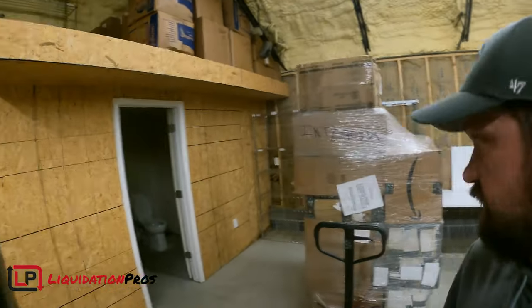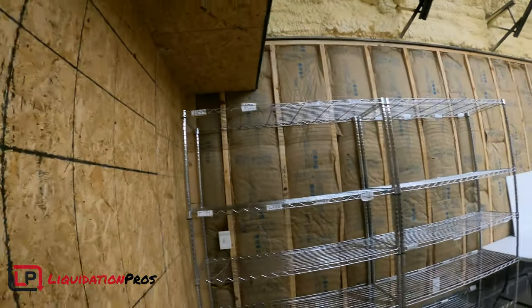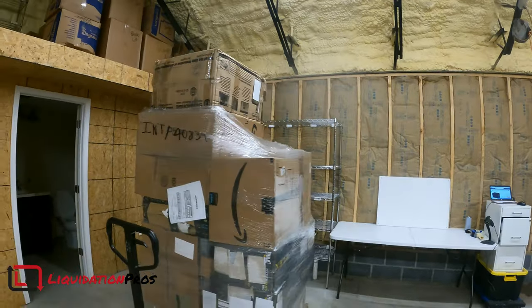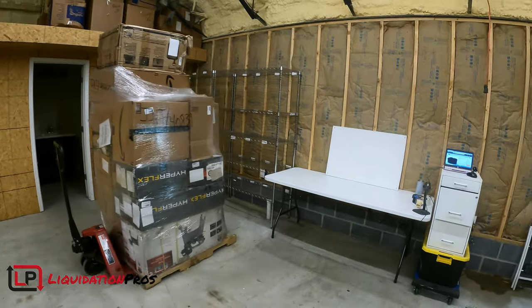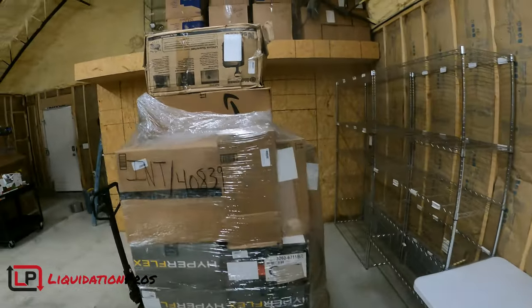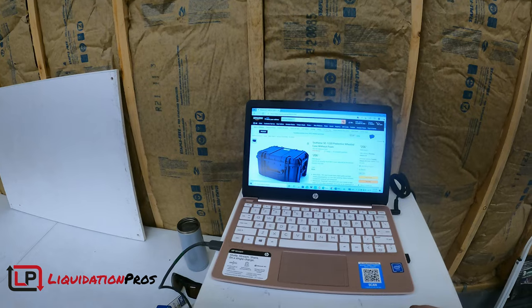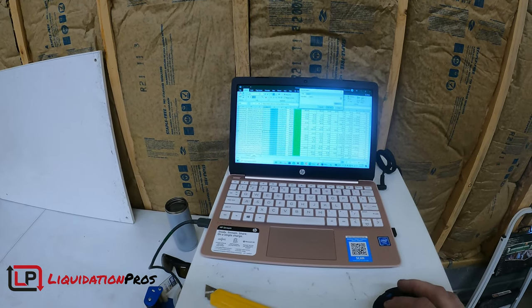All right guys, I'm back. I put these shelves up over here. Disregard the numbering system — that was from when I had those in my basement at my house. I'm going to have to redo that. Here's the first pallet we're going to go through, and I just have a little workshop set up to look through stuff and look stuff up. I did look up this first item just to make sure my scanning program was working, which it is. I don't have the screen-record computer with me today, so I'll just talk through this stuff.